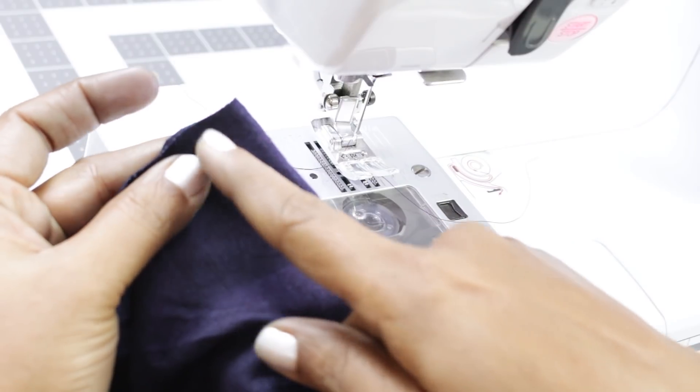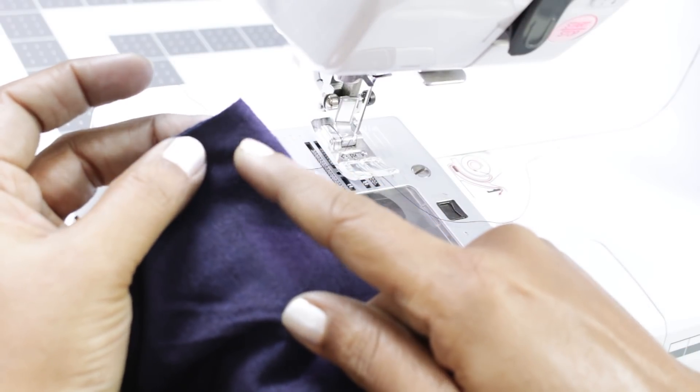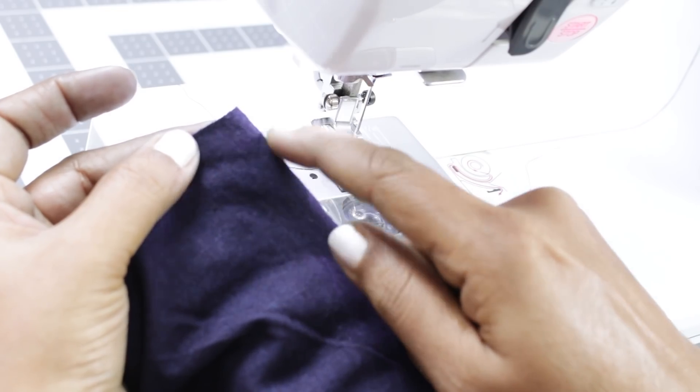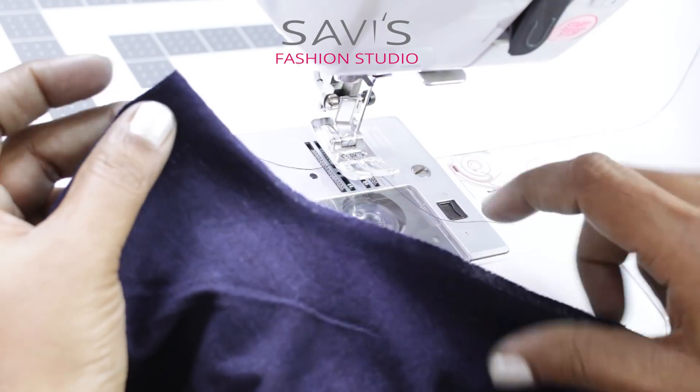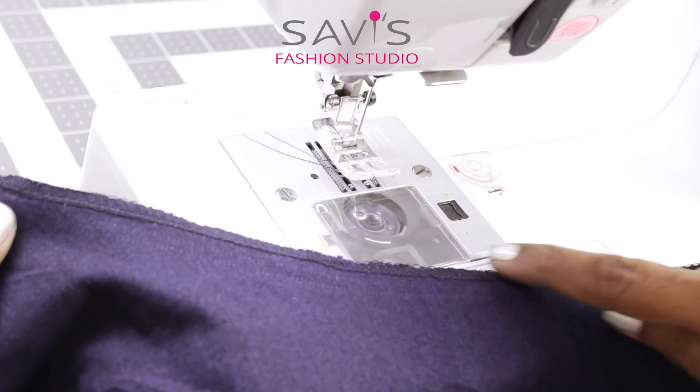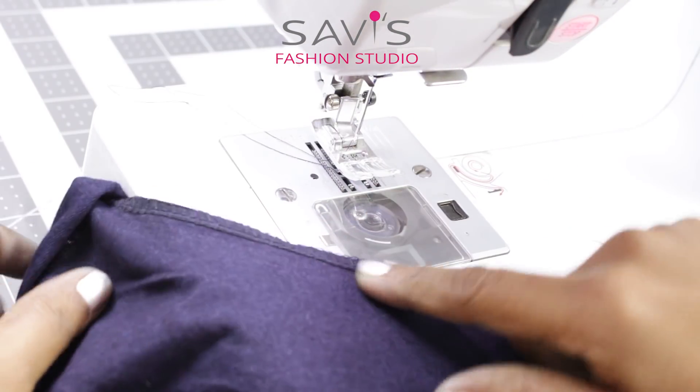Now turn the garment inside out. Next, stitch the side seam. That is, if you have given a half inch seam allowance, stitch half inch in from the edge. Lock at the beginning and the end. I will be serging these edges. I have serged the side seam - this is the 4-thread overlock.